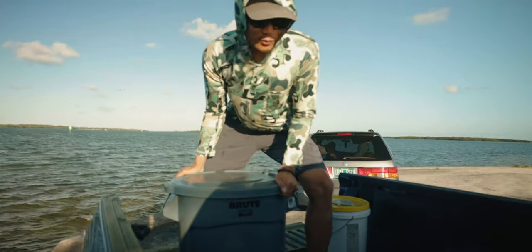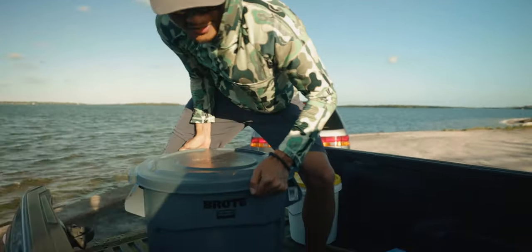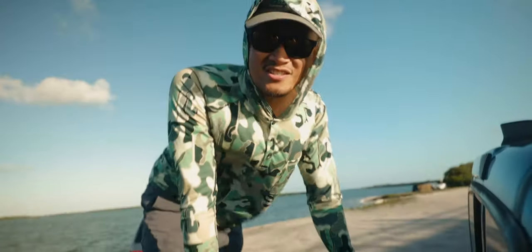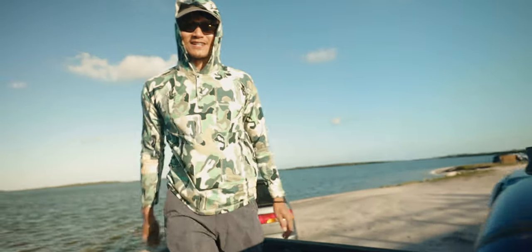This thing must weigh like over 100 pounds full of water. This truck is going to get so rusted. It's alright though, it's going to be okay. Let's go get some bait.